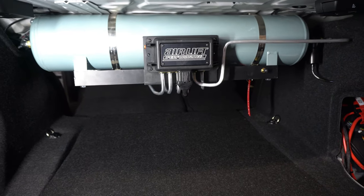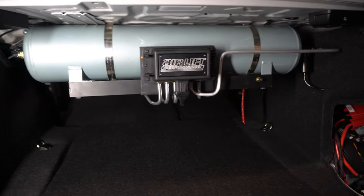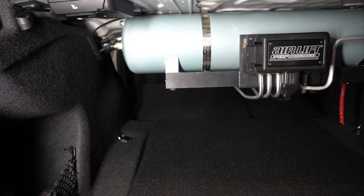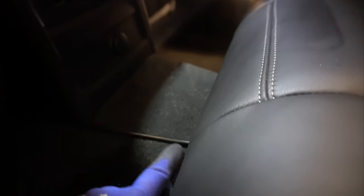Here's what it looks like with the bottom cover down — clean, just exactly like I wanted it. I am very impressed with how it turned out. I ran the line for the controller underneath the edge of this seat. The only place you'll see it is running across here, and then I tucked it underneath the center console and ran it all the way up to the front.